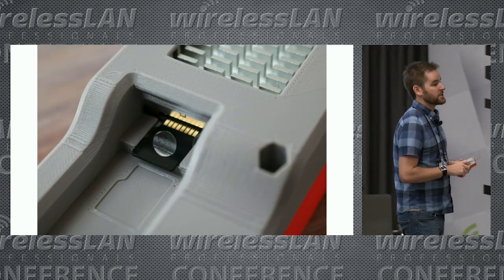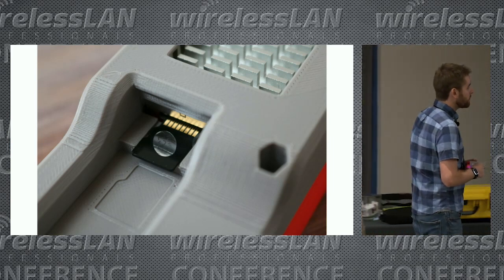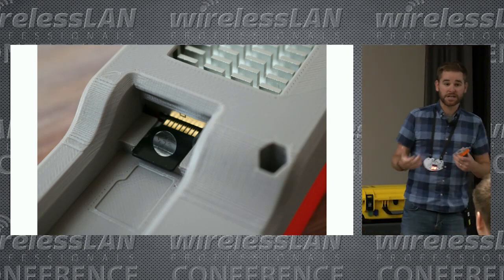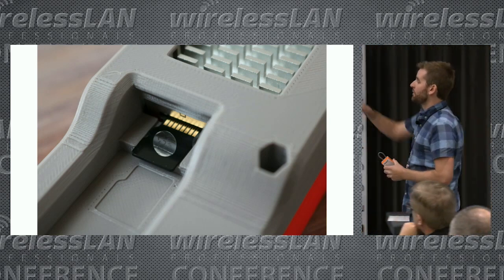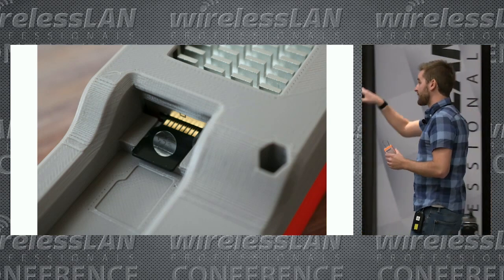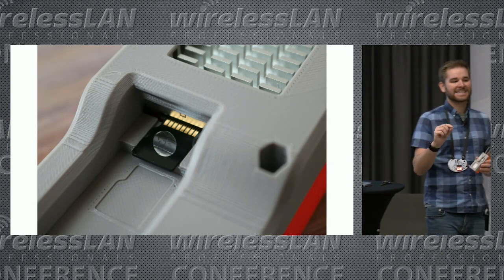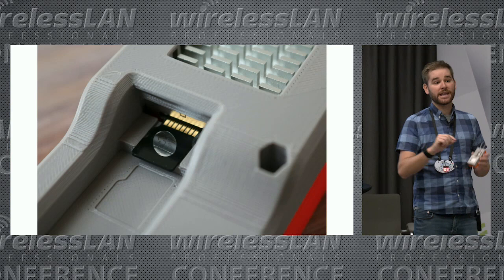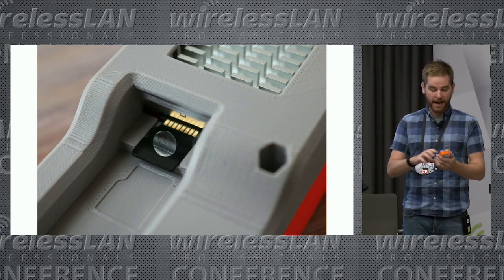One of the requirements was to have easy access to the micro SD card, so you can get to it really easily in case something went wrong and you didn't want to take the whole thing apart. So we built a little tray in there so you can get the card in. Fair warning though — it is very easy to accidentally lose the SD card inside the WLAN Pi, in which case the whole thing has to come apart, including the WLAN Pi itself.